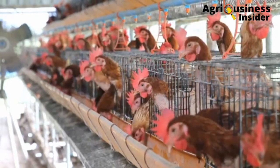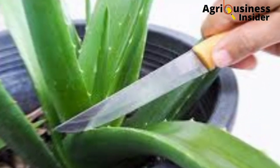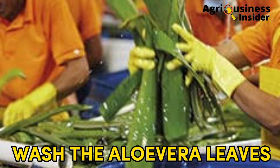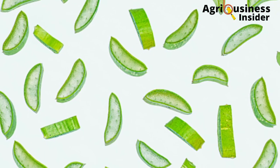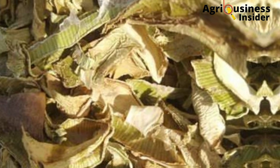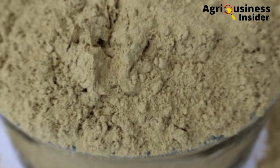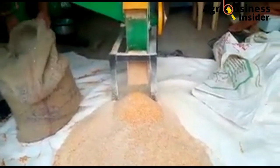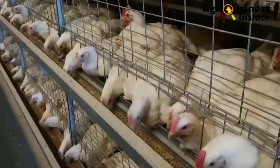Now that we have discussed the benefits of aloe vera powder, let us look at how to prepare it. First, cut the leaves from the aloe vera plant and wash them properly. Then slice them into thin pieces — the thinner the pieces, the faster they will dry. After drying them properly, grind the dried aloe vera slices into powder form. It is in this powder form that you will add aloe vera into your chickens' feeds.